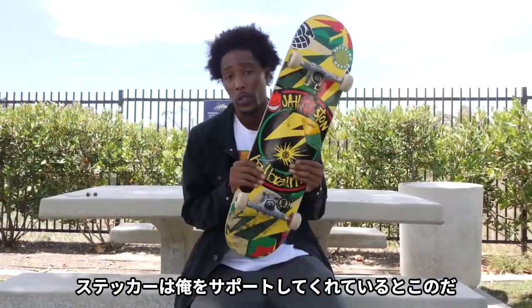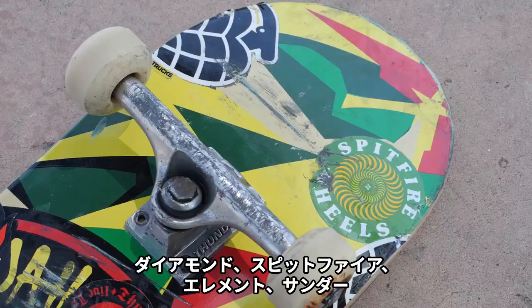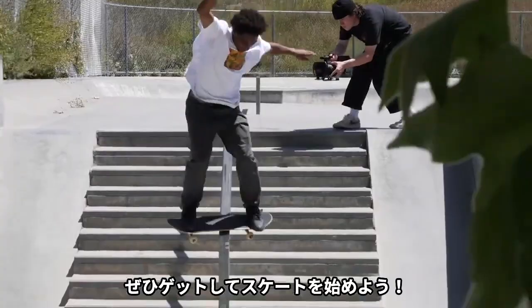I stick up my board because I support the people that support me. Like I said: Diamond, Spitfire, Element, Thunder, Nothing Special. You can go get these products at your local shop — call them, get there, and get skating.